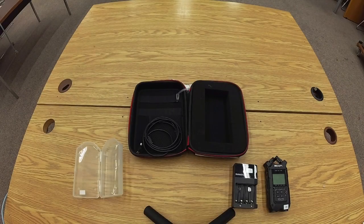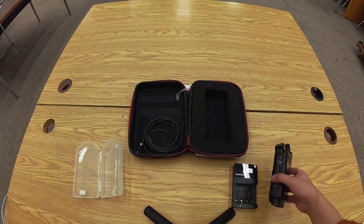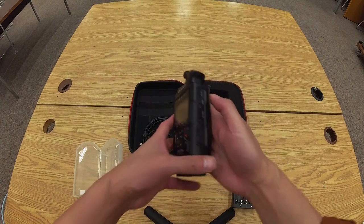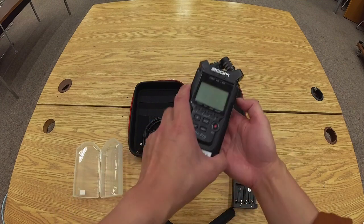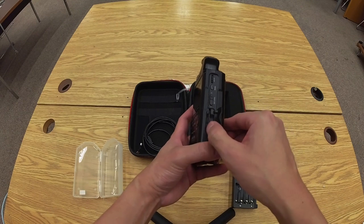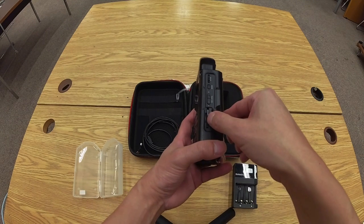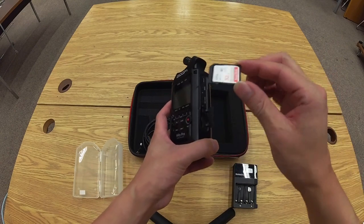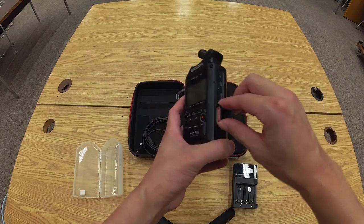We're looking at the Zoom H4n Pro recorder. This kit has several items. The first item is the Zoom H4n Pro recorder itself. The second item is the SD memory card. On the right side there's a door — just open it, and to remove the card press the edge of the card inward and it will pop out. This kit comes with a 32 gigabyte SD memory card.